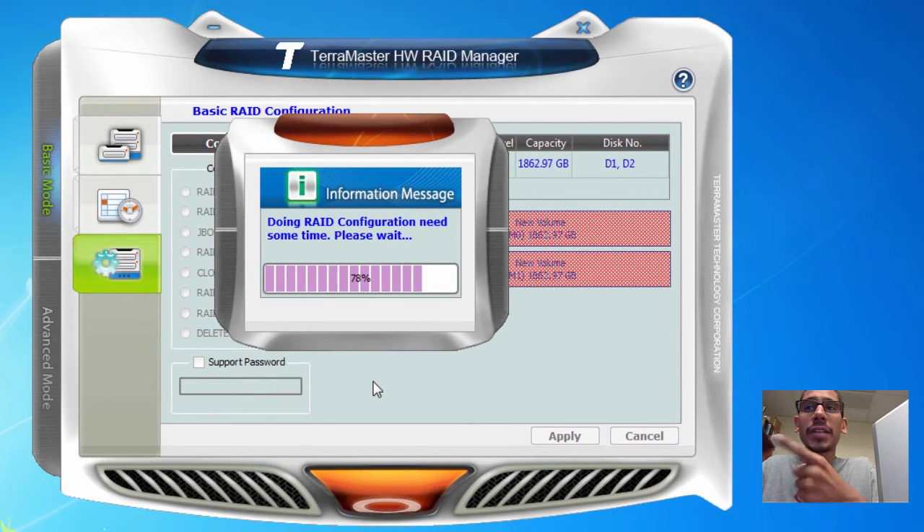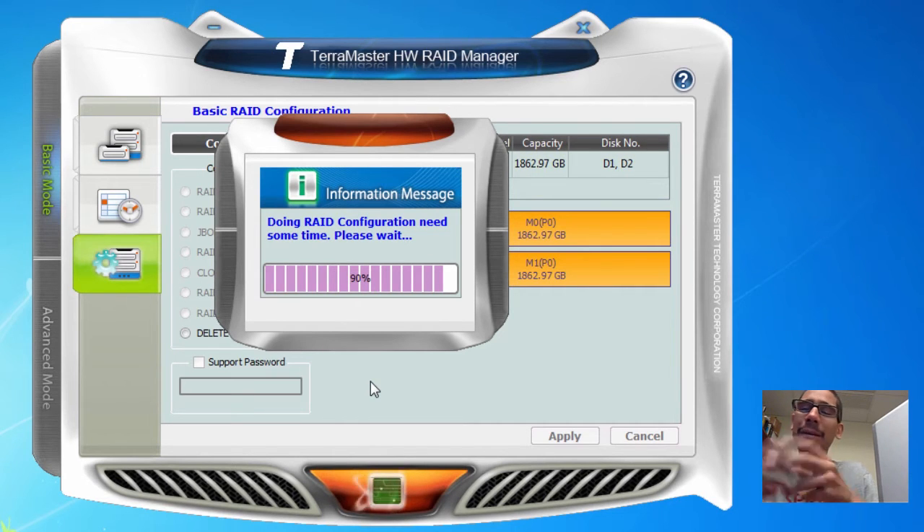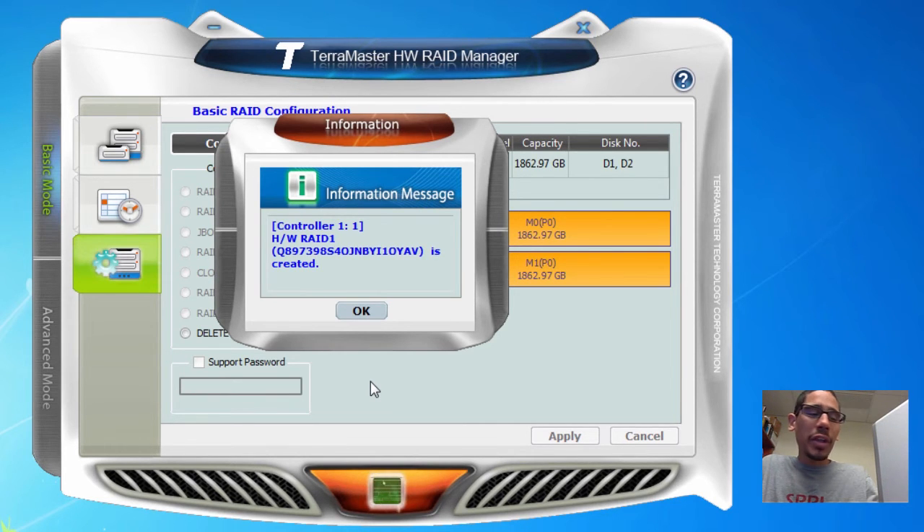I can hear Windows 7 doing its thing. The Terramaster has initialized the disk and it's completing really fast — I'm pretty impressed. This Terramaster is pretty awesome for a small little device supporting about 24 terabytes. Our RAID 1 is completed — let's press OK.